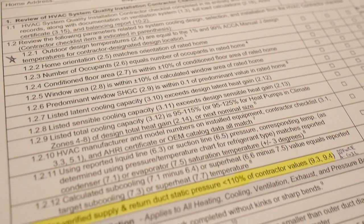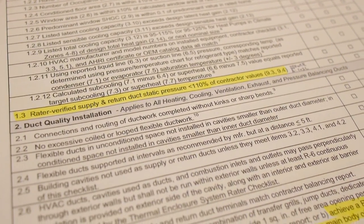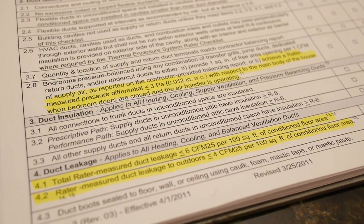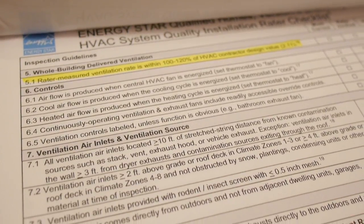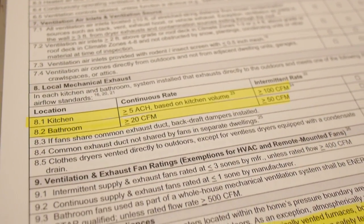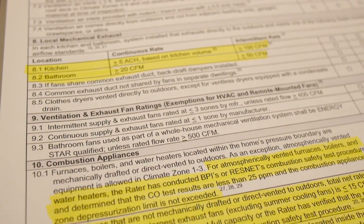As an HVAC Rater, you're going to be getting a checklist that the installer filled out. It's going to look like this. The installer has done a number of tests themselves, and you're going to check them according to the instructions on your checklist. Now what we're going to be demonstrating in this video are just the highlighted options — the line items that are actual hands-on tests. We'll go over exactly how to do each one, so you'll be able to apply it in every house you do for Energy Star Homes Version 3.